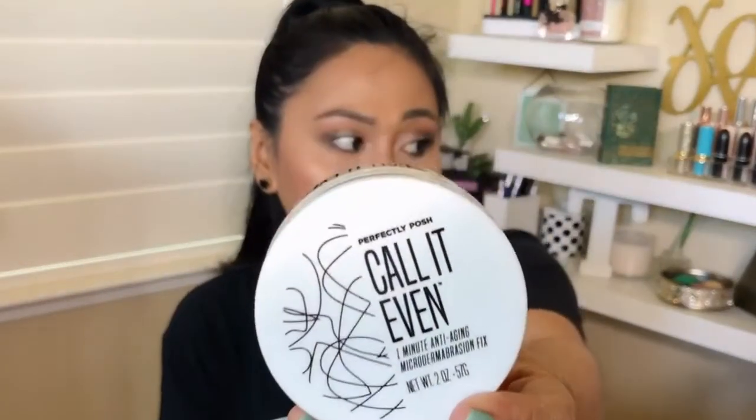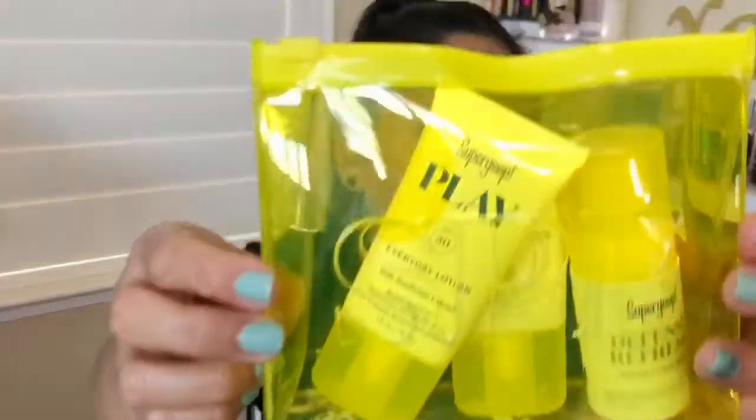Look how cute the packaging is. This one is a birthday gift to me because I've always wanted to try Supergoop — the brand in general — and because summer is coming up. Hopefully someday we'll see the sun again and be able to go out to the beach and hang out.